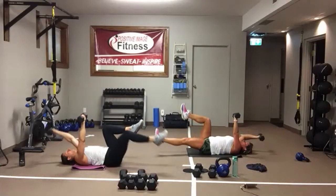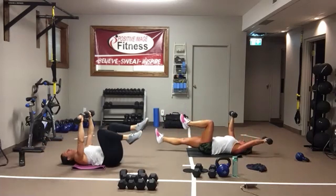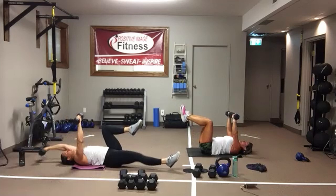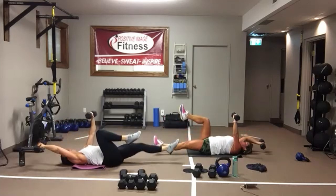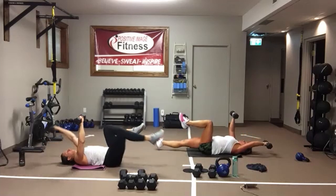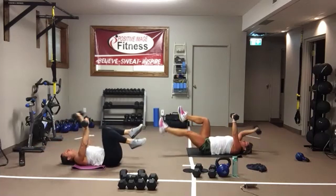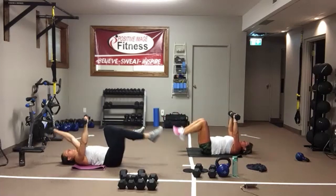Back up — opposite arm, opposite leg. Draw that belly button into the spine. Only go back as far as you're comfortable with your shoulder — you don't have to go all the way back. Bodyweight is perfectly fine too. And we're resting.